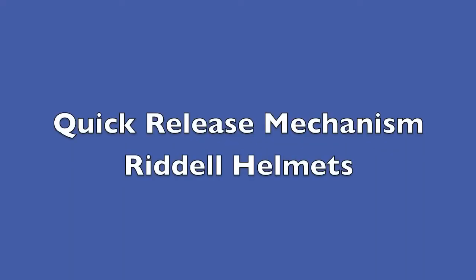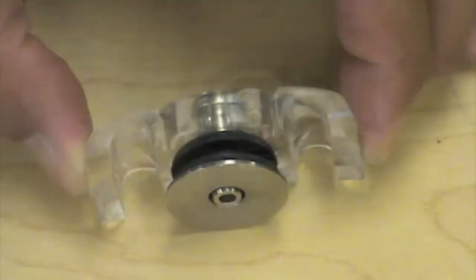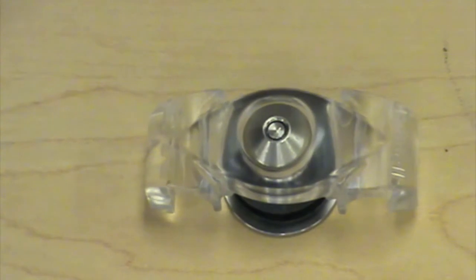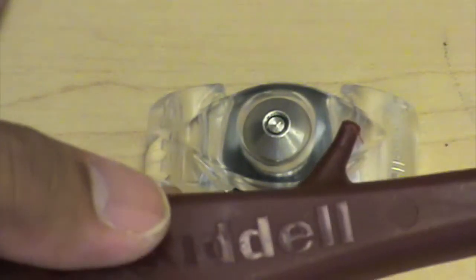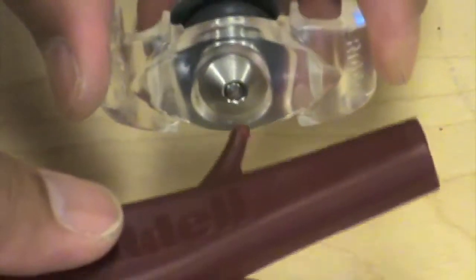Now the helmets that you'll be using in this study actually use the new quick release mechanism on the Riddell helmets. This video will show you the quick release mechanism. This is the piece that is holding the face mask against the helmet. In the center is the release mechanism, and the tool that you use to release it is demonstrated in this part of the clip.